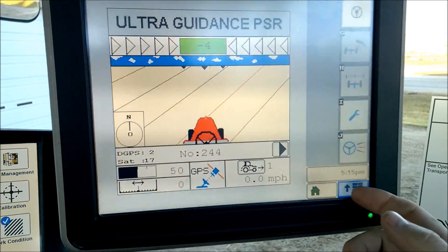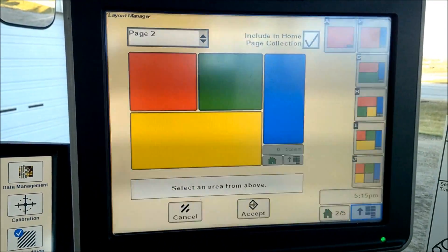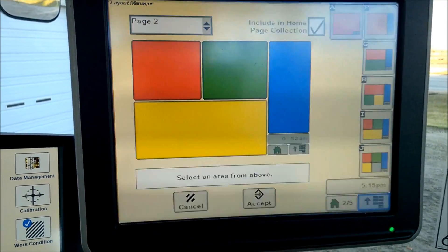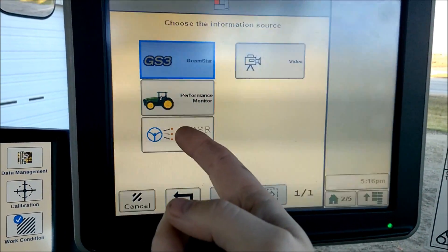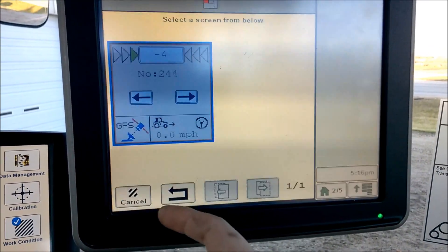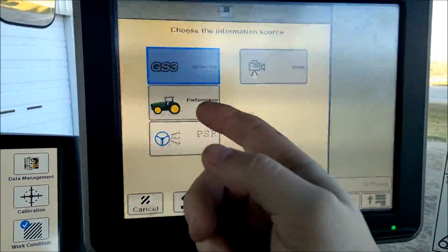A new feature with the software: you can go into Layout Manager and set up a 240 by 240, or a quarter screen, using the Reikart. You'll notice that Reikart is now a selectable option, and you can put in anything else that you want.